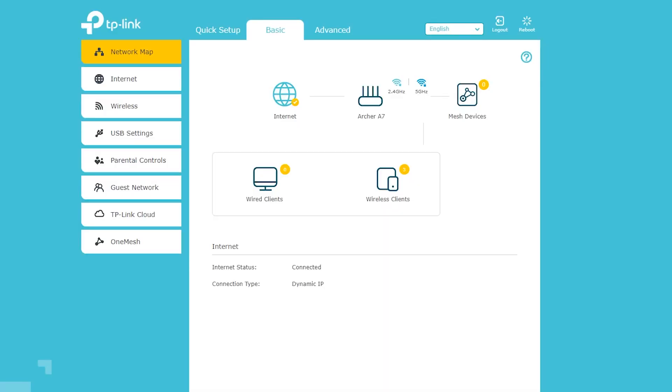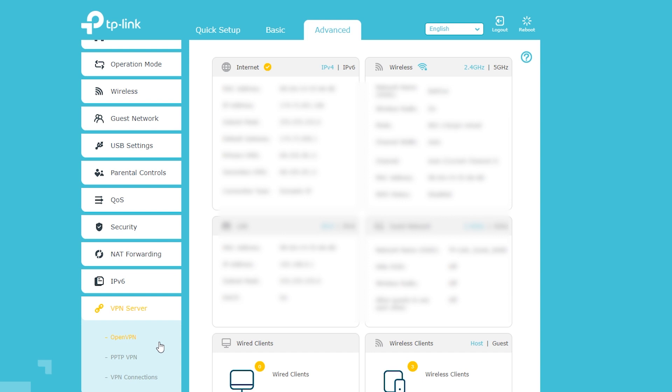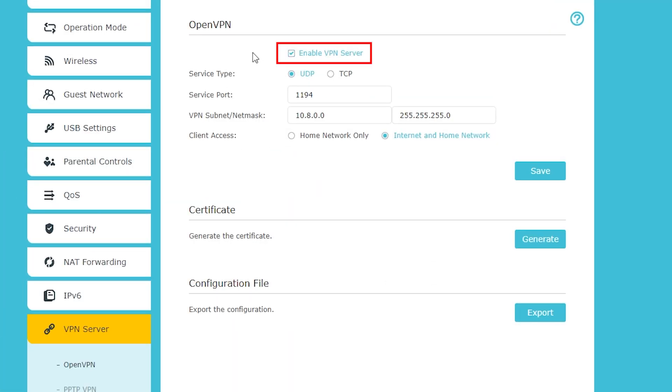I've logged into my Archer A7 wireless router. I've already talked about this router and some of its features in other videos — I'll add links in the video description. To set up the VPN server, I will go to the Advanced tab, then VPN Server. There are two types: OpenVPN, which is what we're setting up today, and PPTP, which is very old and not as secure. So whenever I have the OpenVPN option, I won't even think about PPTP. First, I will enable the VPN server, then select a port number. By default, OpenVPN uses port UDP 1194, which should normally work fine, and it is recommended to use UDP rather than TCP. But I can still change this port number if I want to.